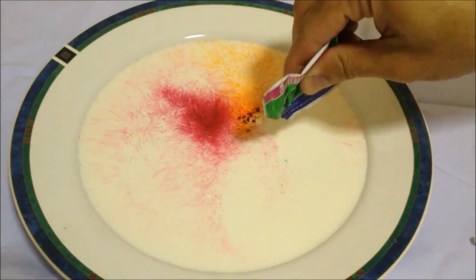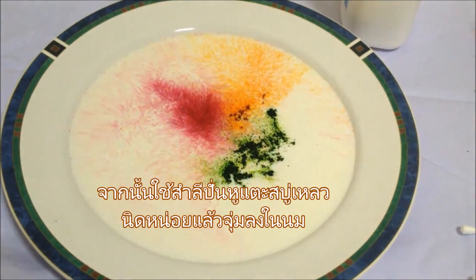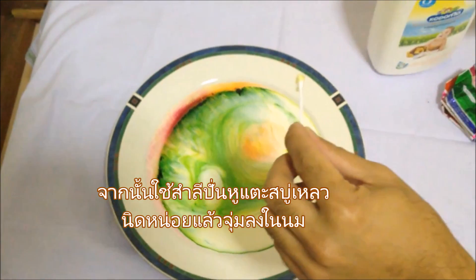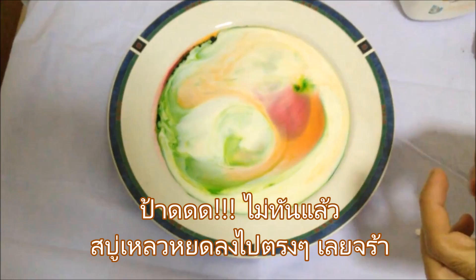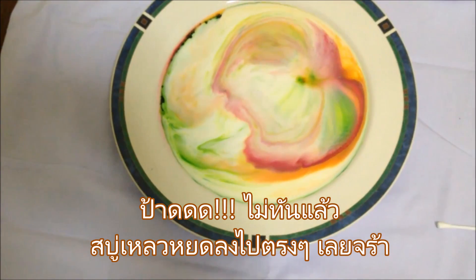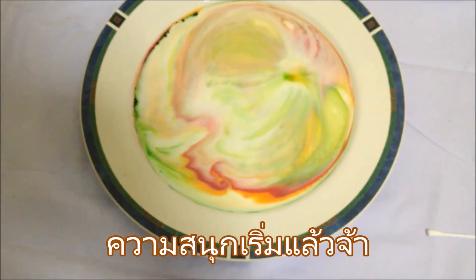Now let's get ready for the firework milk. Carefully use a cotton bud to swab some liquid soap on one end and dip it in the milk. Oops — I made a mistake, the liquid soap just spilled directly onto the milk, and here's what happened. Wow, awesome! That's so funny.